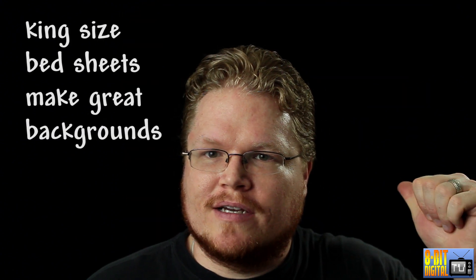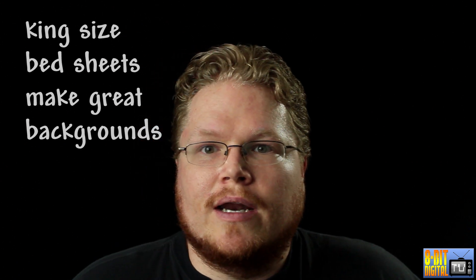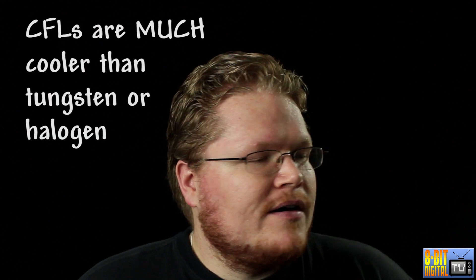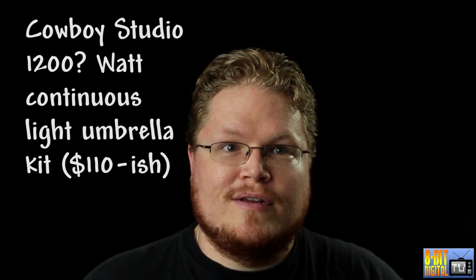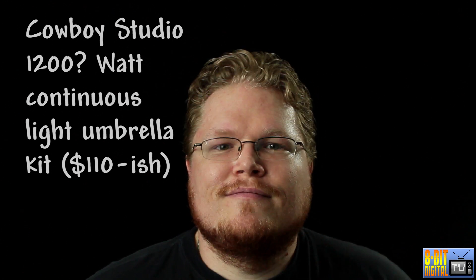I've just got a black king-size bed sheet in the back, and I've angled the lights so they're not spilling too much light on it. Just having these two lights is pretty good for a solid lighting setup. With all four bulbs on — whether it's 1,200 watts equivalent or whatever — it's significantly less heat than the shop lights I've been using. That's the Cowboy Studio 1,200 watt kit. Highly recommend them — I give them five stars for the price.